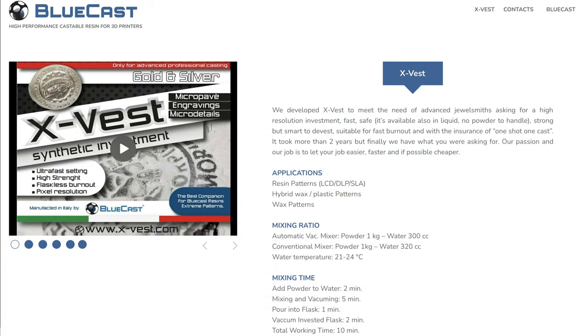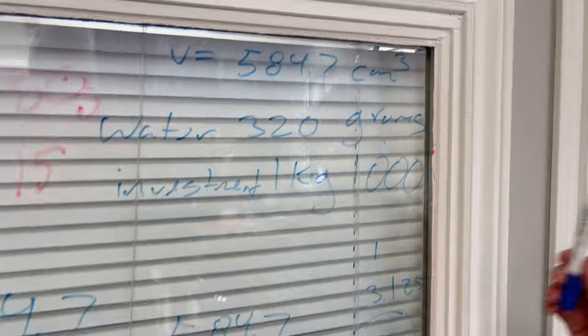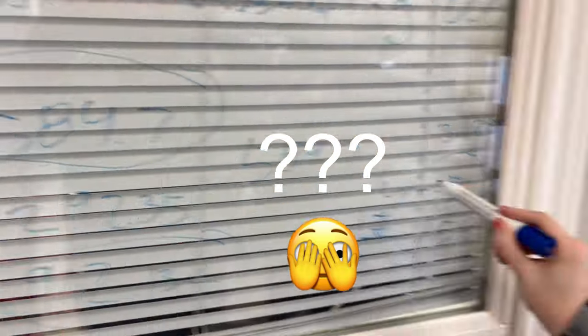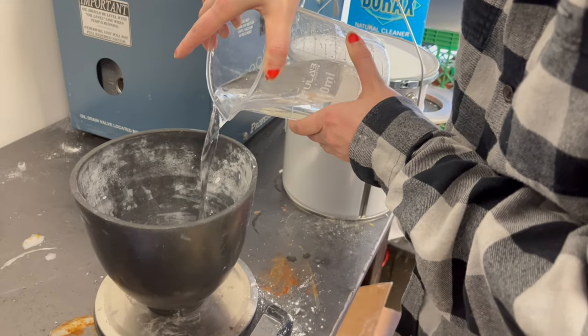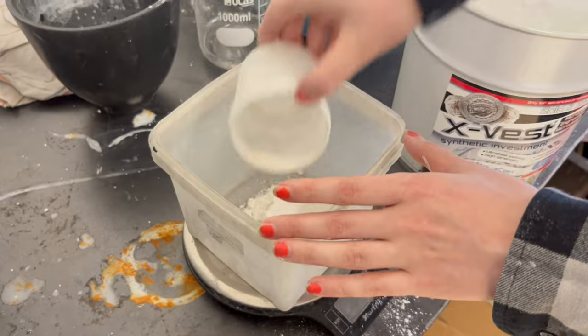In preparing to cast with the Bluecast X-Vest we took a look at the instructions from the Bluecast support website. They recommended a mix of one kilogram of investment for every 300 cc's of water or 320 cc's of water depending on how you're mixing your investment. We thought this was rather interesting as the companies that we're currently purchasing from send along mixing ratio instructions with a very different written formula, which initially led to some confusion. Using Bluecast's recommended settings for conventional mixers — one kilogram of investment for every 320 cc's of water — we were able to work out a slightly thicker investment mix.